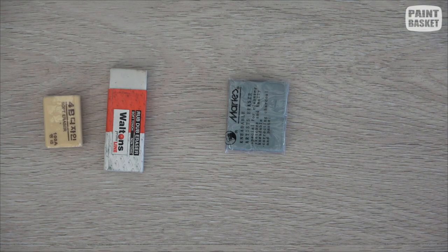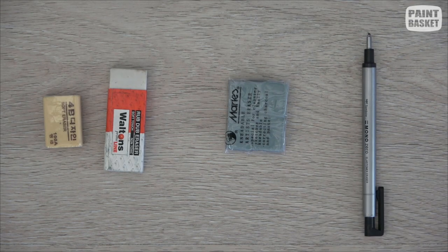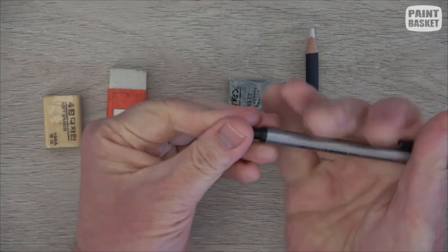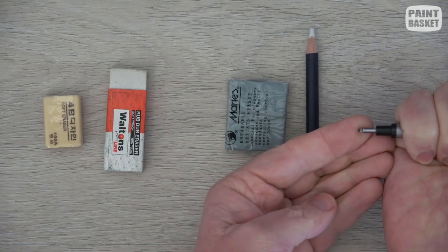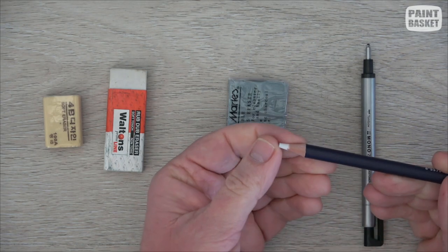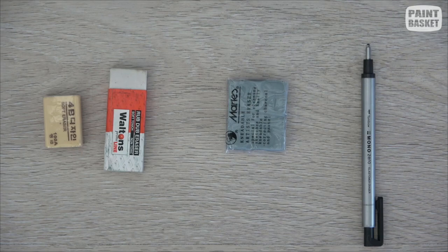The next type of eraser is called a pencil or pen-shaped eraser — literally pencil shaped. The one I recommend is called the Tombow Mono Zero eraser. It works like a mechanical pencil and has a long tip. You can also shave it at different angles to get a super sharp point. This one is nice for general work but tends to blunt off quite quickly, so it's not as good for fine erasing as the kneaded eraser.